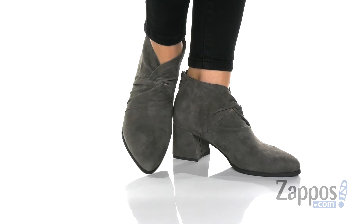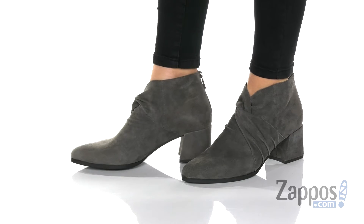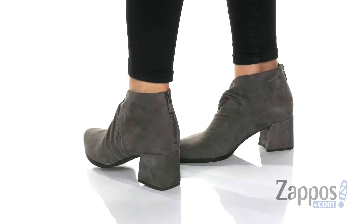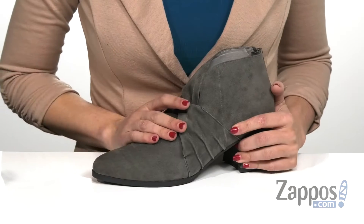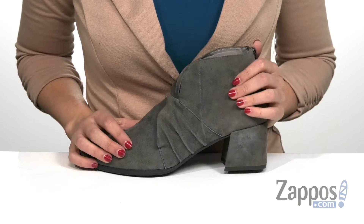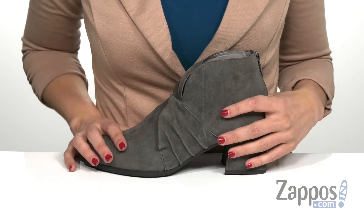Hi everyone, I'm Ariel from Zappos and this is Luxe by Eileen Fisher. This ankle boot has a sophisticated look to it that almost seems effortless. It has a knot design here on the vamp that draws the eye, as well as being made of a suede on the upper that has a really soft feel to it.